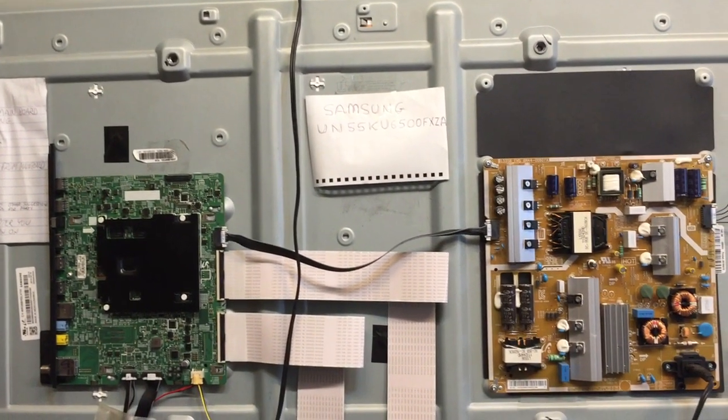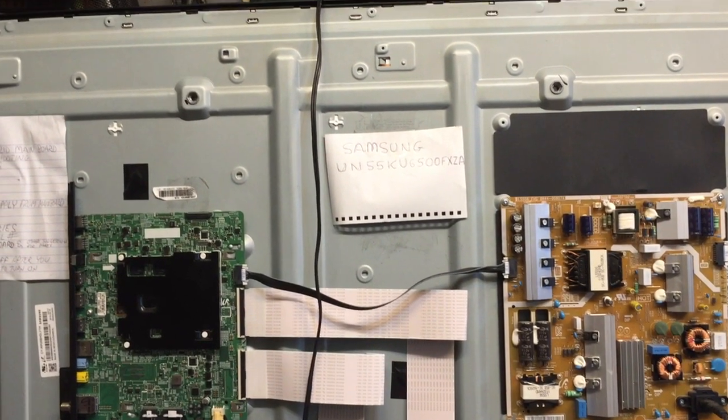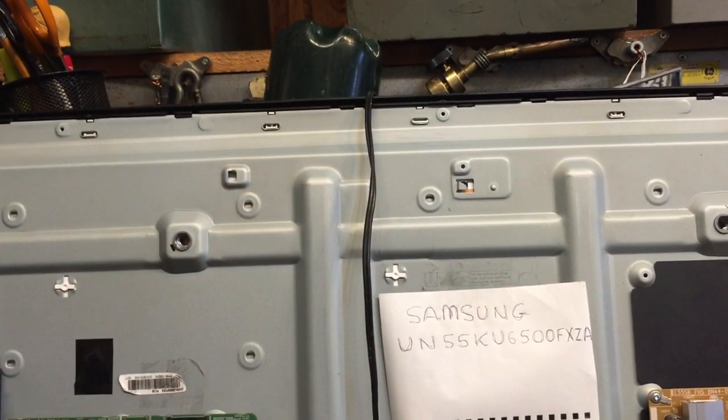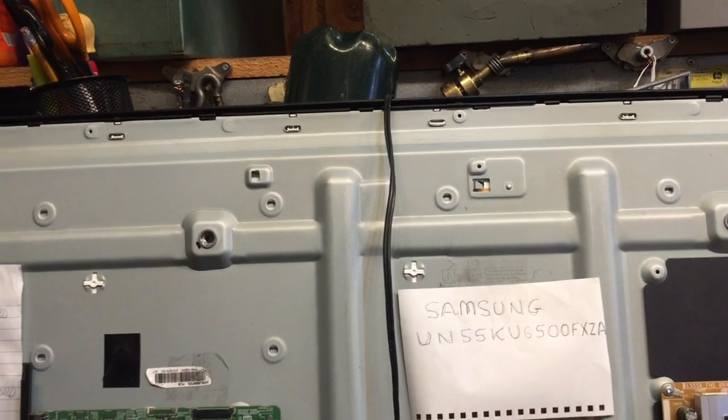What we've got going on here is the back lights come on and then they turn right off. I don't know if you can see it looking at the back of the TV there — you can see the light peering through there.